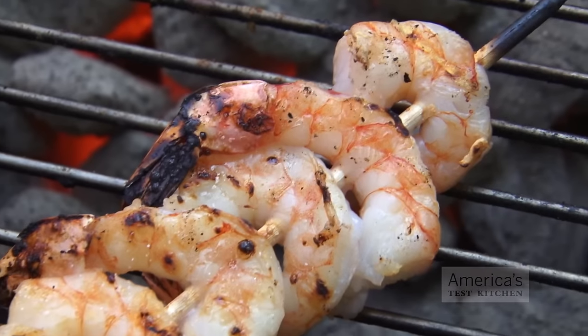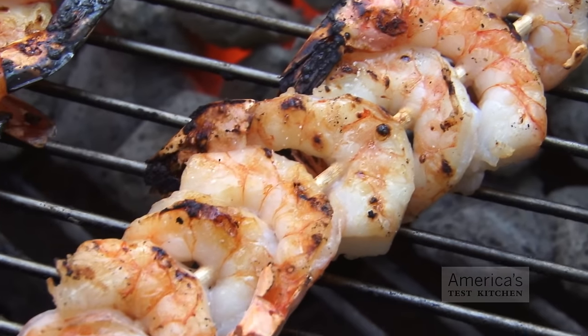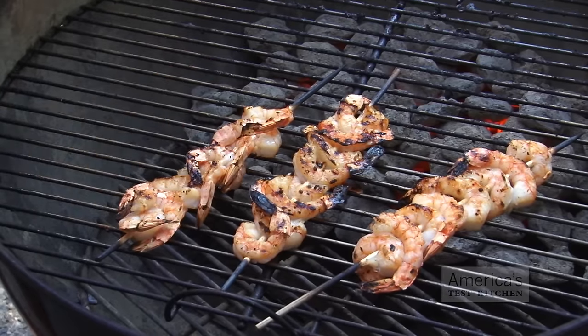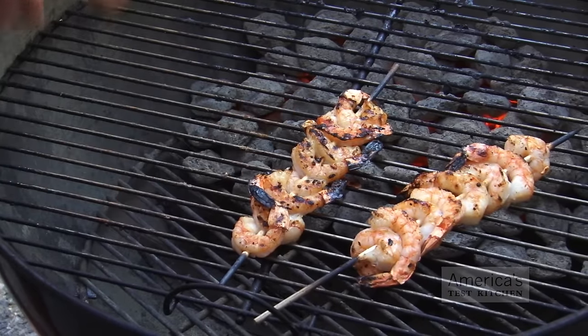Planning to throw a couple shrimp on the barbie this weekend? Well before you do, let me share a simple tip that will ensure they come off the grill perfectly cooked and loaded with flavor. The main problem with cooking shrimp on the grill is that they cook so quickly — you've got a relatively short time frame to get a nice char before they overcook.